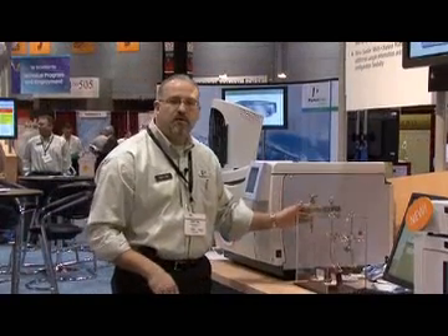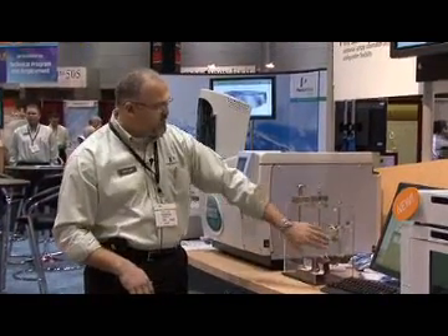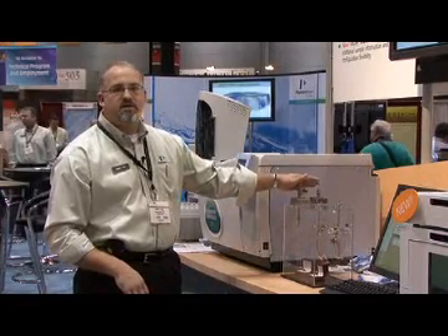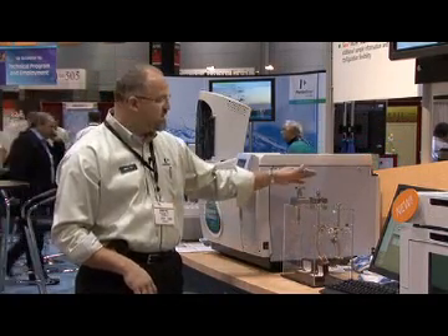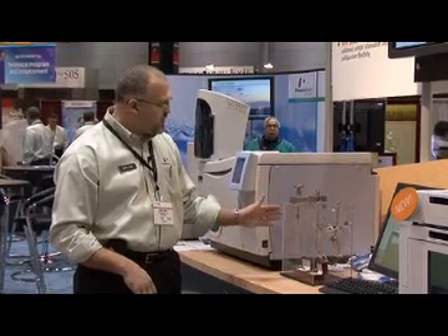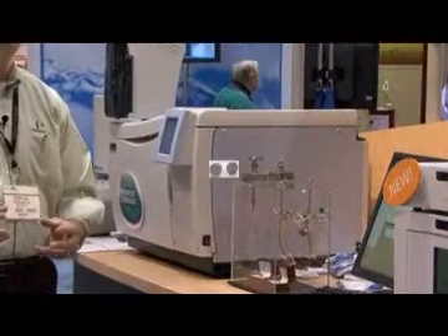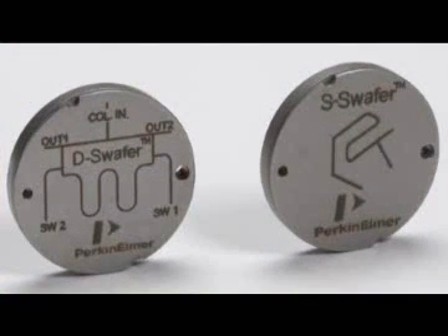This is an example of a DEES wafer. It will mount on the inside of the oven. In this particular configuration, we have two injectors — one headspace, one liquid — but we're going into one column. So the customer doesn't have to go in and change columns when they want to change sample introduction technique.